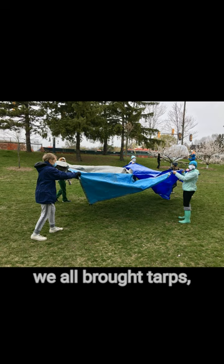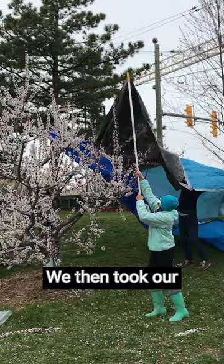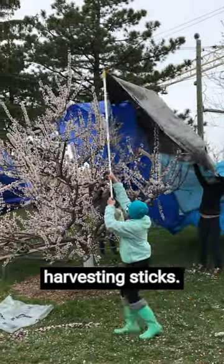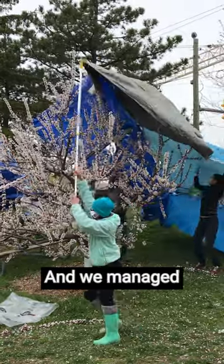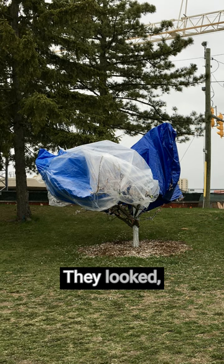So we all got together, we all brought tarps, and somehow we laced the tarps together so that was one big tarp. We then took our harvesting sticks and managed to put all the tarps all around both apricot trees. They looked very interesting, like some sort of art exhibit with all the different color tarps on them.